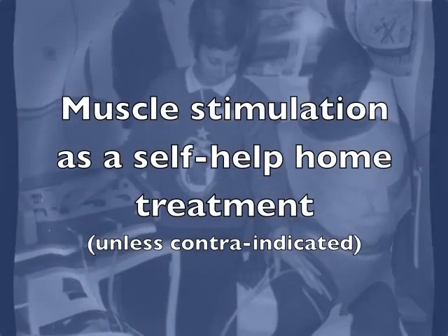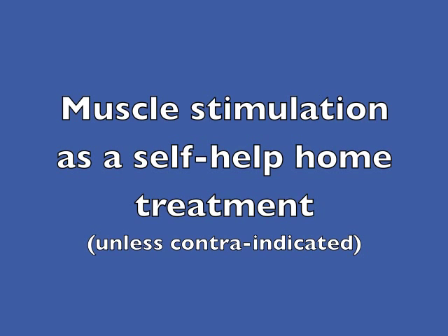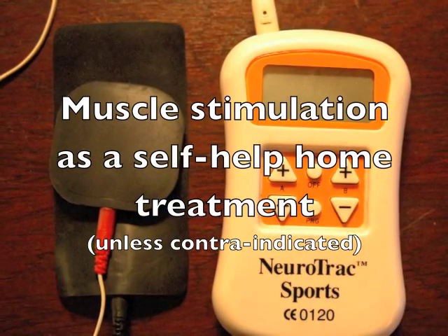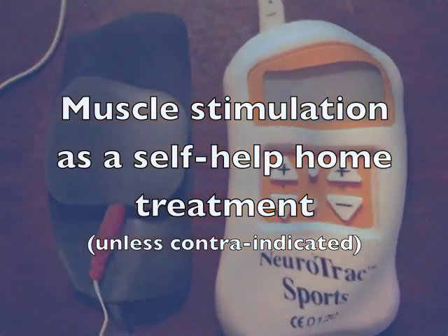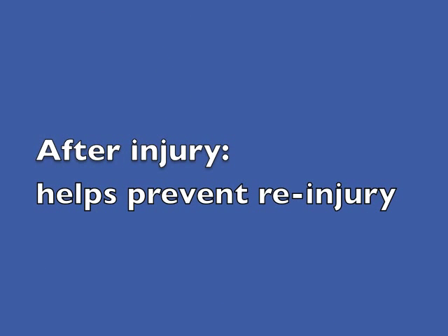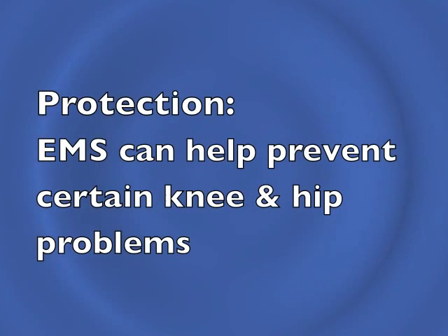Besides being an invaluable part of treatment by a practitioner, electrical muscle stimulation can also be used for self-help home treatments, so long as there is no specific contraindication. Following injury, it can be part of the remedial exercise programme. It can help to make recovery quicker and it can also help to prevent re-injury. Even after recovery from knee injury, or in the absence of an injury, electrical muscle stimulation for the VMO can be helpful in protecting the knee and hip from possible problems.